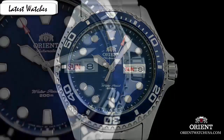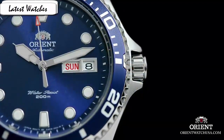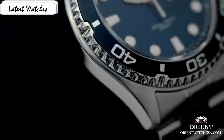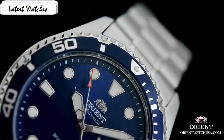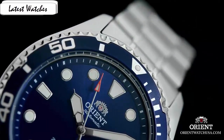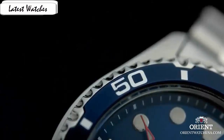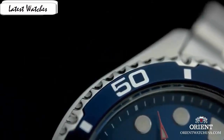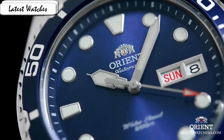Item shape round, bare window material type mineral, display type analog, case material stainless steel, case diameter 41mm, case thickness 13mm, band material stainless steel, band length men's standard, band width 22mm, band color silver, style color blue, bezel material stainless steel, bezel function diving, calendar day, movement automatic.